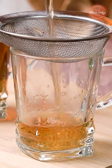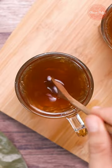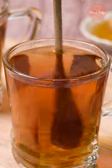Remove the leaves and strain the liquid. Serve warm with a sweetener of your choice and enjoy. Follow for more delicious recipes.